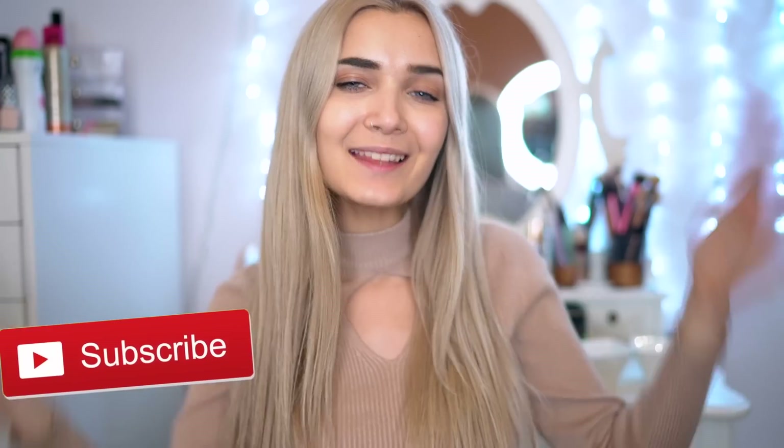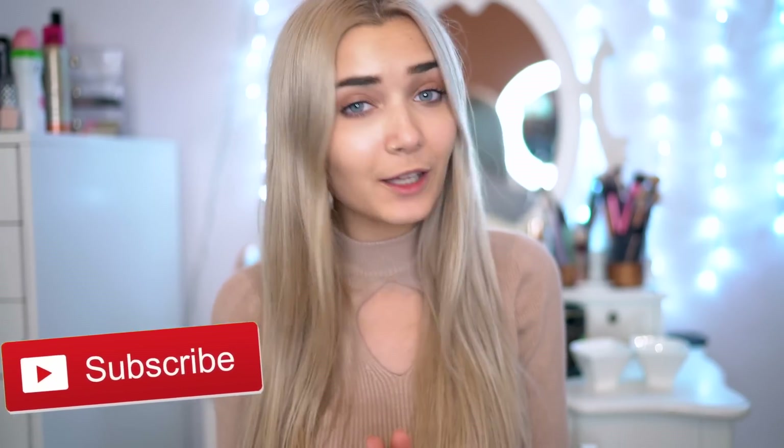If you guys enjoyed this video, please be sure to smash that huge thumbs up just down below and subscribe if you haven't already because I would love to have you here. I post two times a week and I also have a vlog channel for those of you who would like to catch up with my daily life. I'll pop it just there in the corner so you guys can check that out.